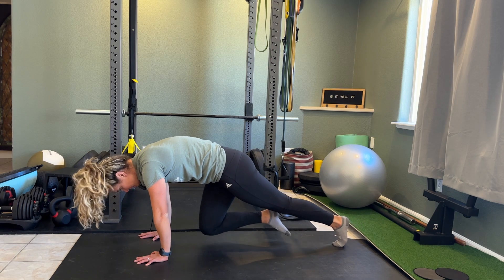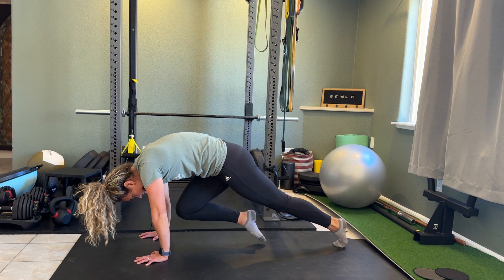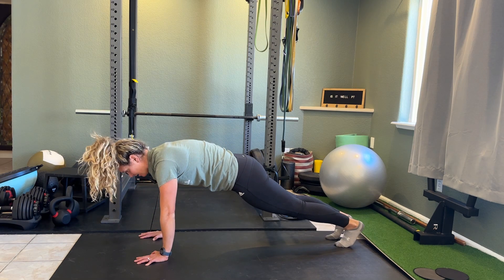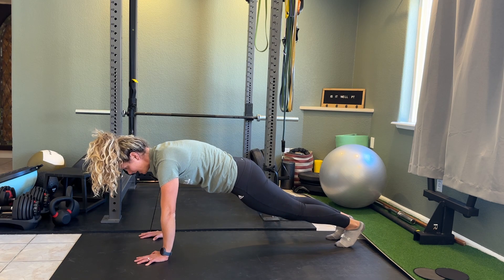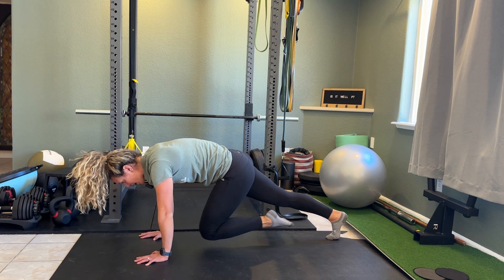And then bring that knee up, crunching as you do so, and then come back down. Let your shoulder blades relax, and then press again — that's the serratus press — and then bring that knee to chest.